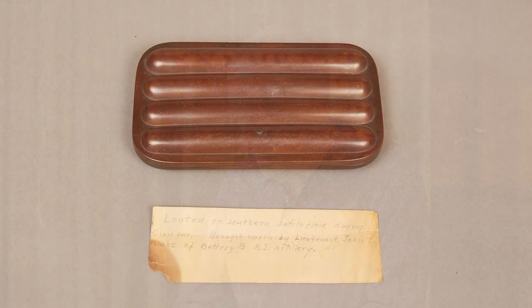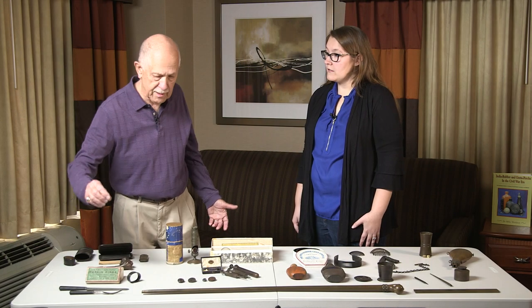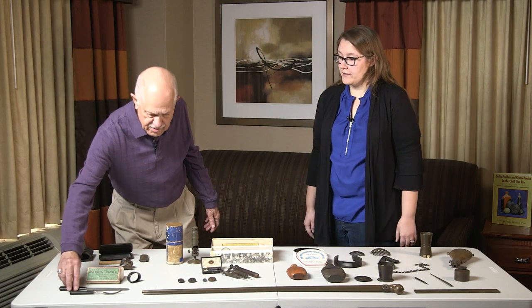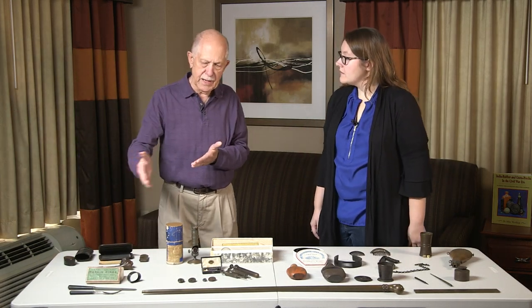Tobacco cases, cigar cases. In the household items we have things like napkin rings. Hard rubber really revolutionized how cutlery was made, because anybody familiar with early cutlery from that period knows that the bone handles and wooden handles were apt to warp and split. Whereas the hard rubber was vulcanized right onto the metal shaft itself, so they basically lasted. So it's more durable. Even excavated knives and forks from the Civil War period are not cracked and split.